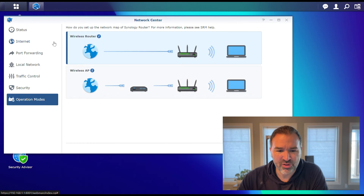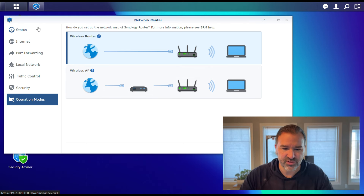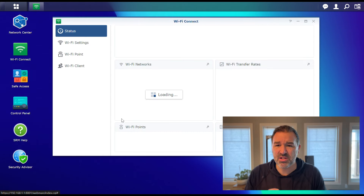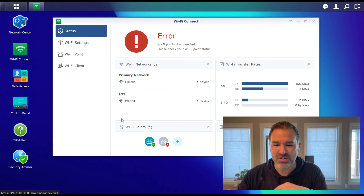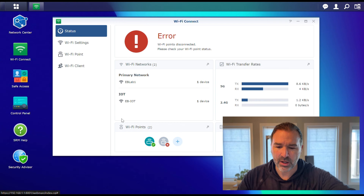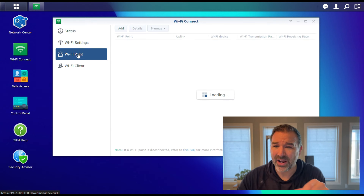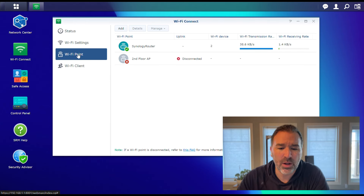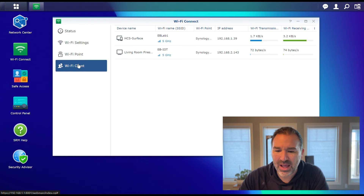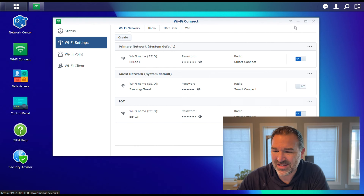The Operation Mode just puts it in router mode or AP mode. So if you want to put these behind a different router system, you absolutely can. The Wi-Fi Connect area is where it works solely on Wi-Fi. I've got an error because I have it disconnected here. But this is where you would set up all your Wi-Fi networks, add an additional Wi-Fi point, and see your Wi-Fi clients. All the Wi-Fi stuff is in its own menu which makes it very easy to find.